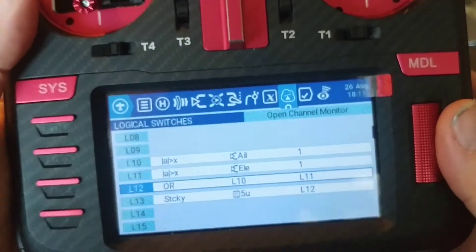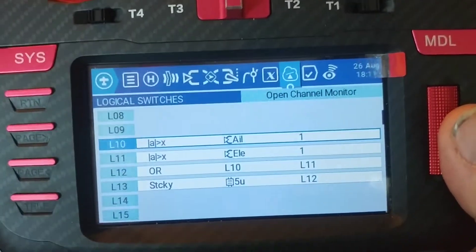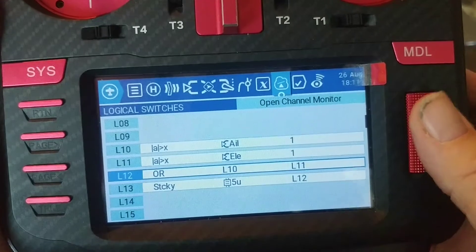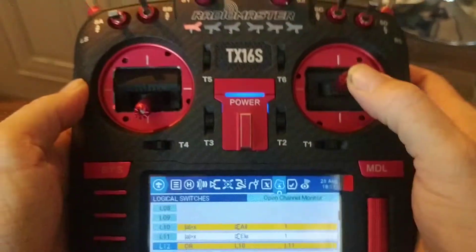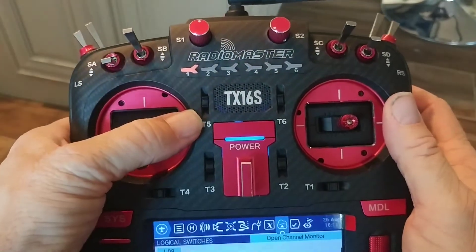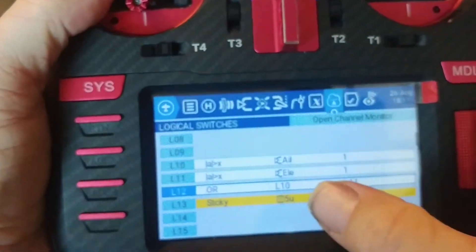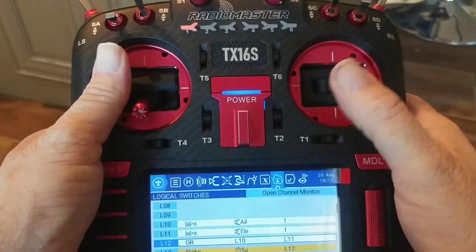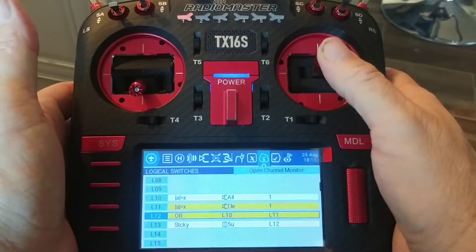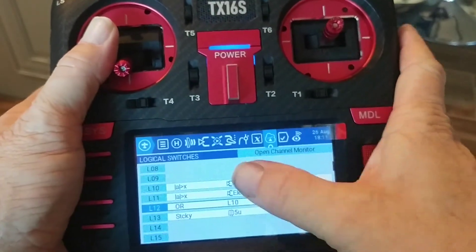Also for the OR statements, previously I had three of them because there were so many logical switches I had to compare each pair. Now with just one using an absolute value of the aileron and an absolute value of the elevator, you only need one OR statement. So if L10 or L11 is triggered — you can see if I move the aileron either direction it turns that on, and if I move the elevator either direction it activates that. I've got my T5 trimmer set to activate this mode, so if I push that up it sets the sticky on L13, and to unstick it it looks at the L12 value — if I move this either direction it deactivates it. So that shortened up the code by a lot — I only have four logical switches now.